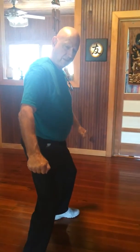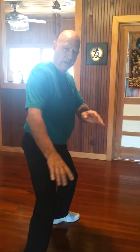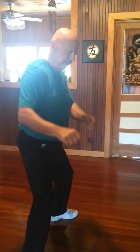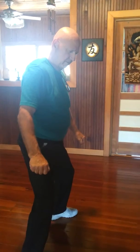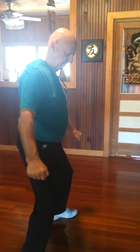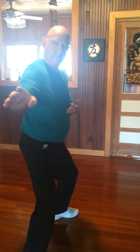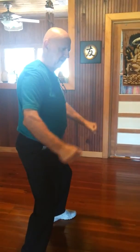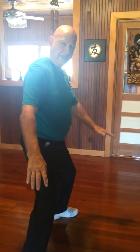So it's knife hand. From here, I block. If I did it, it would be like this. So if I did it slow, so Sandy sees it.